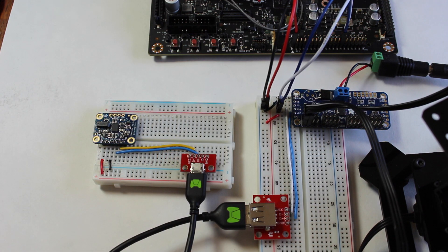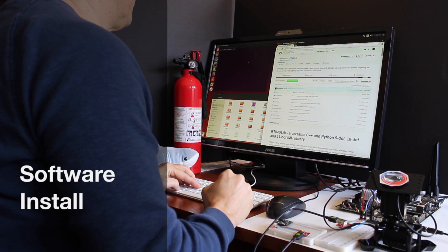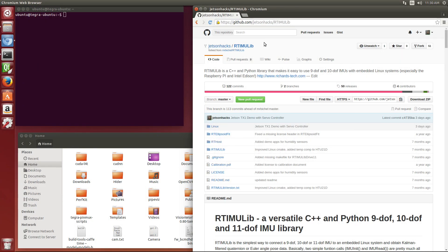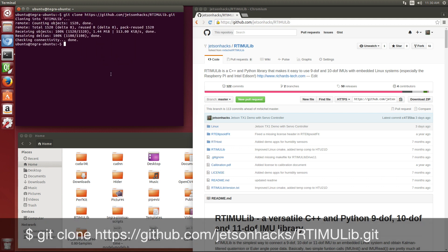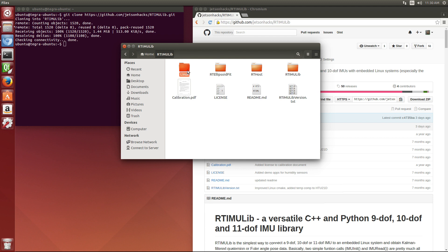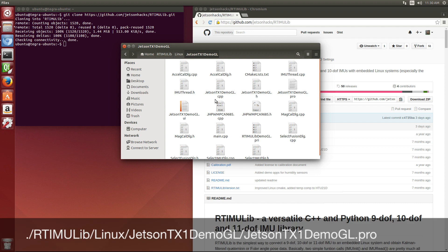Let's start the Jetson up and start installing the software. On the GitHub JetsonHacks repository we have a repository named RTIMULive. Let's grab that address. I'm going to git clone that repository. It's in the Jetson TX1 demo GL folder.